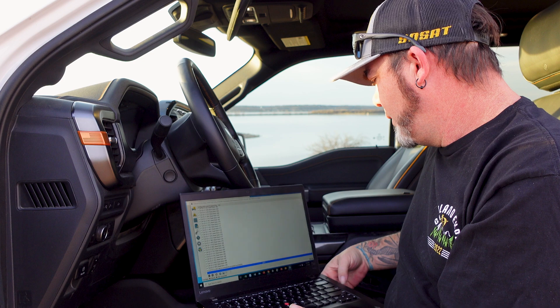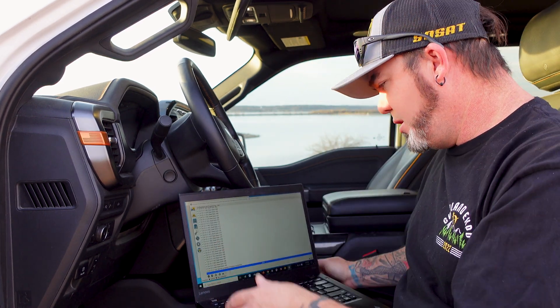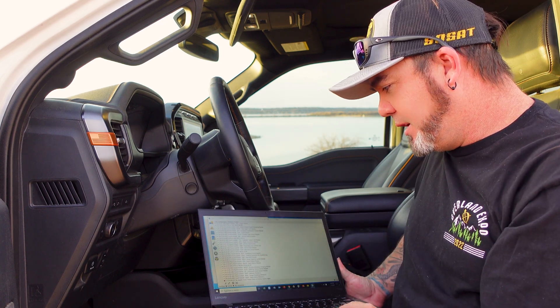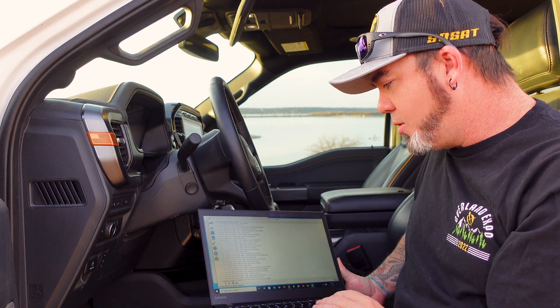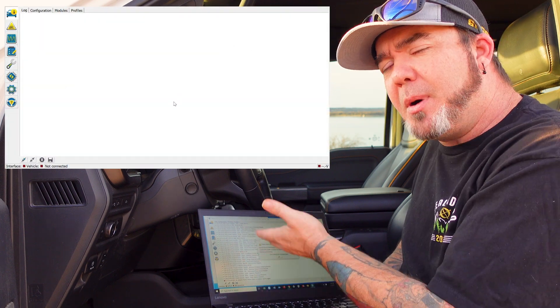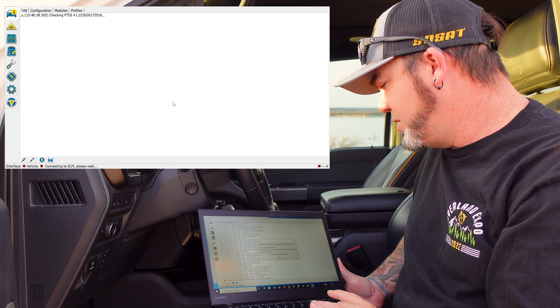Once you open the program, you're going to have to turn on the truck. You don't have to start the engine per se, but you've got to turn it on. Then all you're going to do is go to the car icon at the top and hit the connect to button, which is down here at the corner. It says connect to vehicle. Once you hit that, boom, you're going to get a pop-up screen that says make sure the ignition is on.